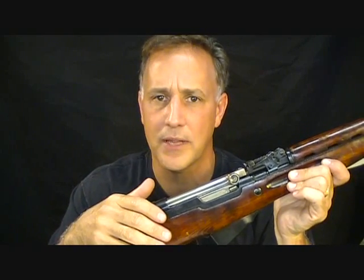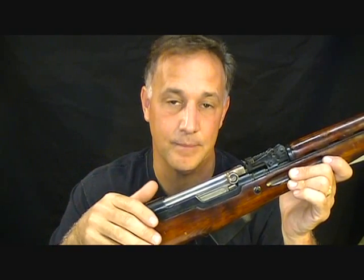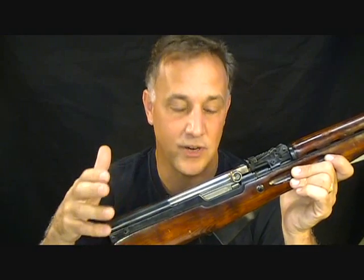One thing I'm going to ask you to do — which I normally don't ask — is to send this video out to as many people that you know that have SKSs or are contemplating buying an SKS, to make sure that they are not breaking the law unknowingly. To be honest with you, it's really a bunch of bureaucratic BS, but you still are liable under federal regulation and you want to make sure that you are compliant.